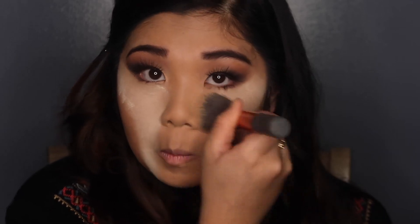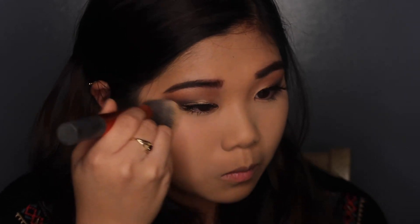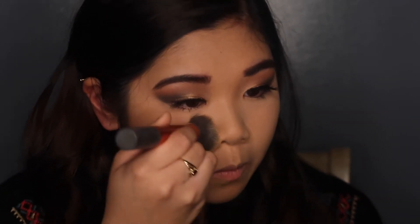Now that I'm done baking, I'm taking this buffing brush by Real Techniques and dusting away all the excess powder all over my skin. In the end, my skin looks awesome — I think the foundation oxidized really well, it matches my skin tone, and it looks flawless.